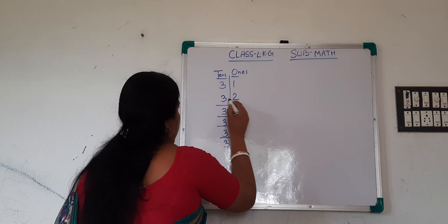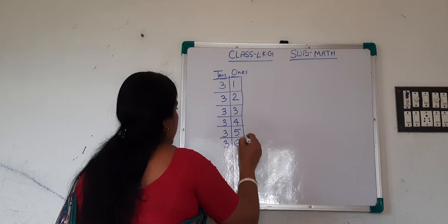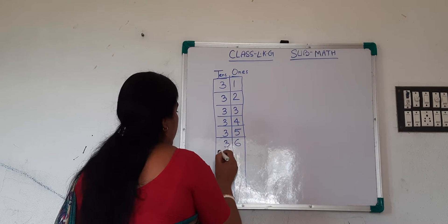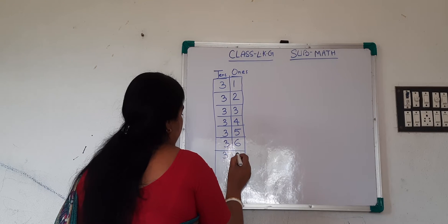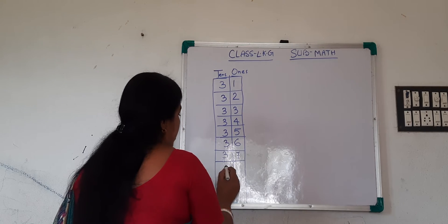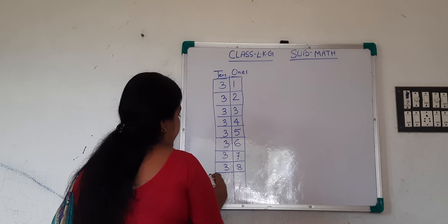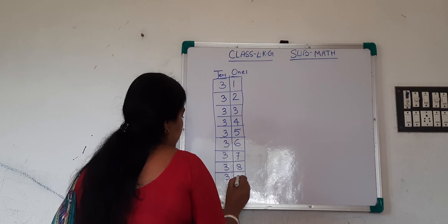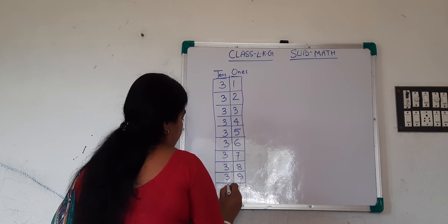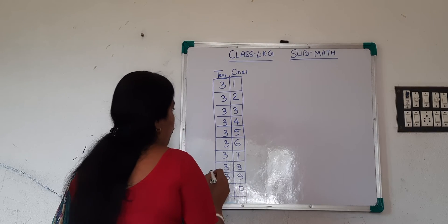In your book, boxes are given like this. So 3 tens and 7 ones — that is 37. 3 tens and 8 ones — that is 38. 3 tens and 9 ones — that is 39. 4 tens and 0 ones — that is 40.